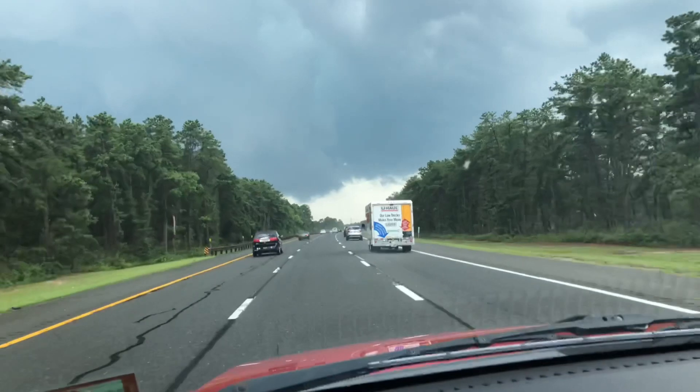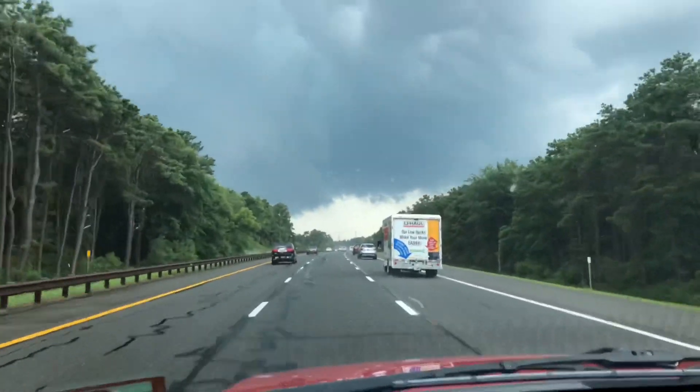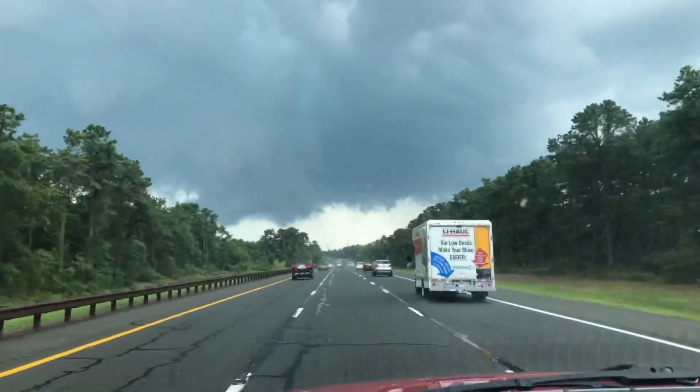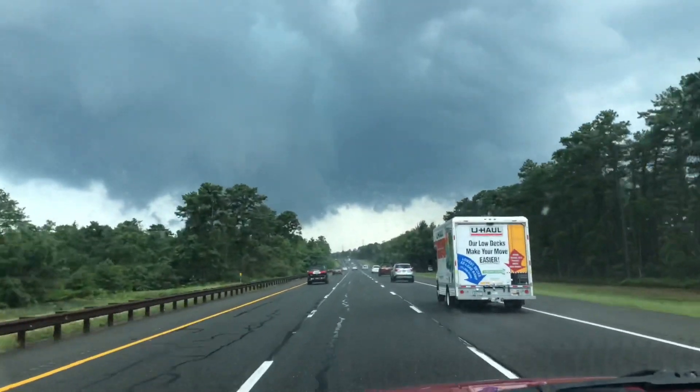The weather's not cooperating on the way back home. You can see the sky — man, it looks ominous. It's about to open up. I've seen a lot of lightning bolts. It looks like tornado weather. But she's back there on the trailer getting wet, but going home.